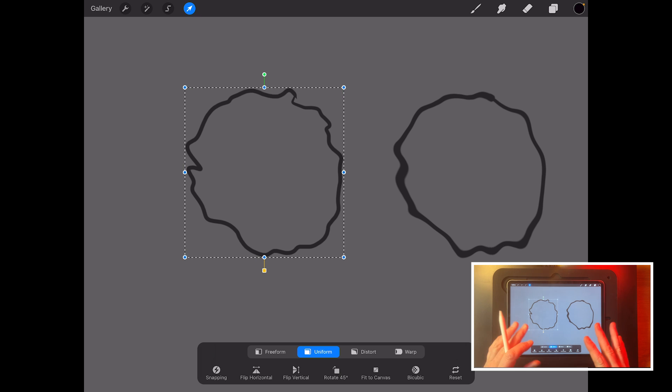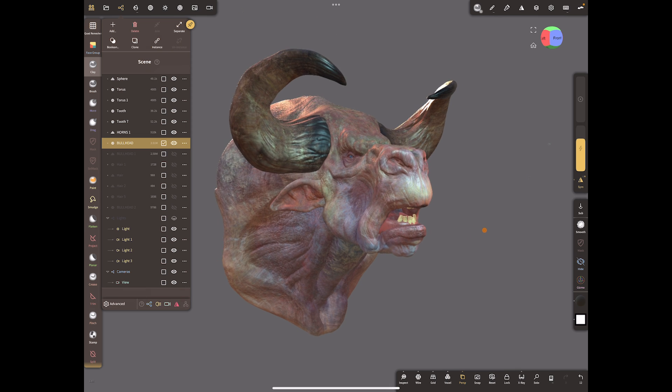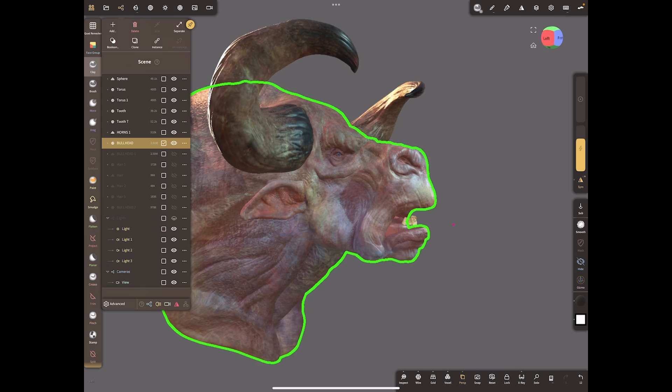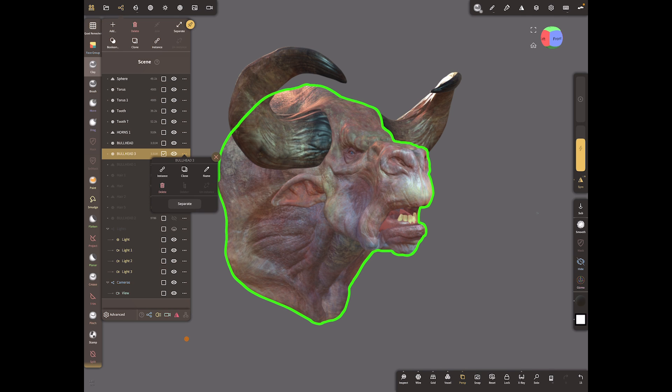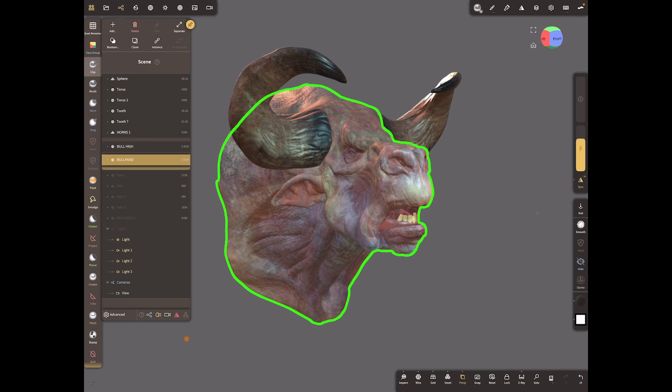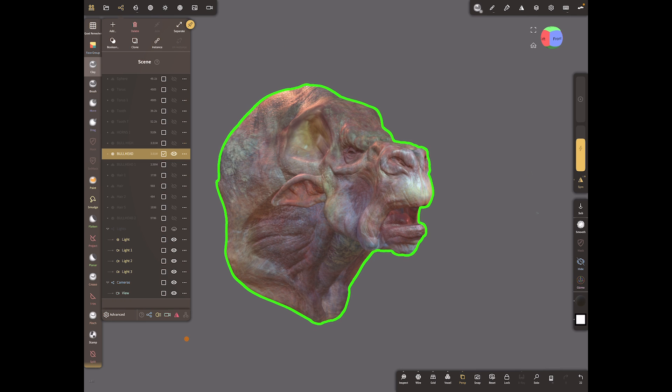The difference is: the original high res multi-million polygon model can't come down from its resolution, but the subdivided low poly one can come up and down, and it already has a UV map. That means we can bake maps — taking all that detail and putting it on a 2D map to use in other programs. Let's switch back and do that exactly with the bull head. We'll duplicate it using Clone, giving us Bull Head and Bull High.